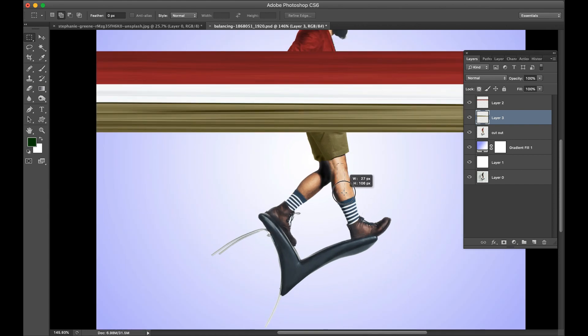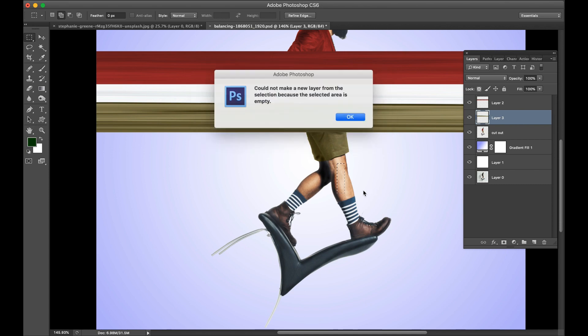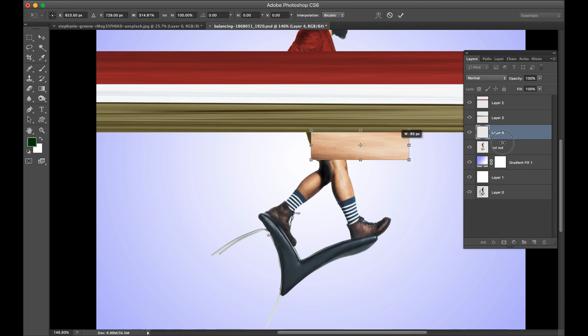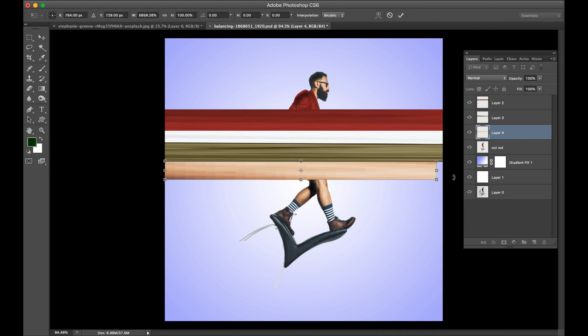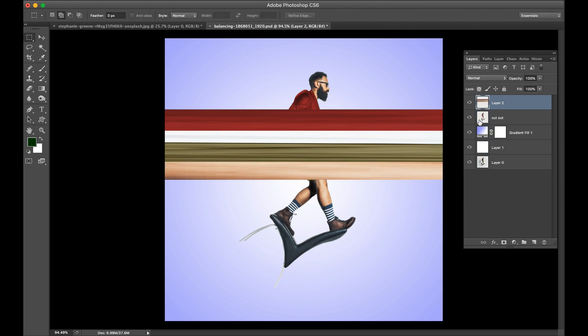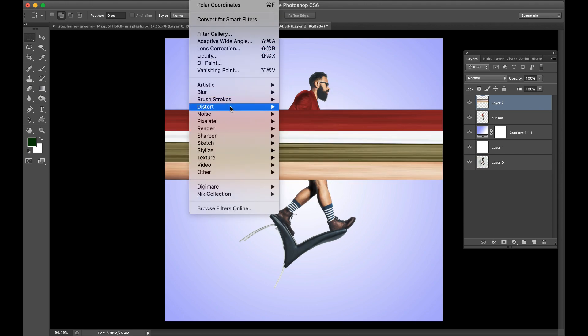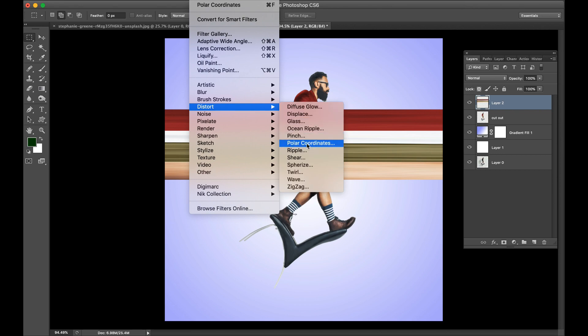Add some skin color. Make a copy of the skin color and stretch it. Merge all three layers into one layer, then go to Filter and add Distorts Polar Coordinates.